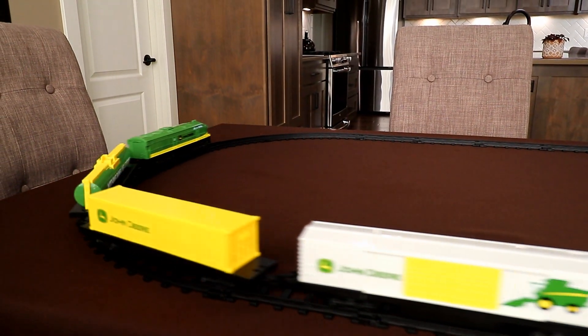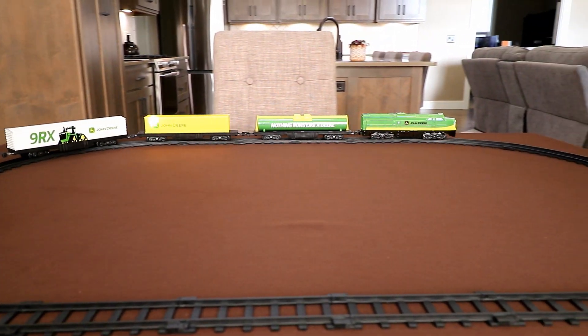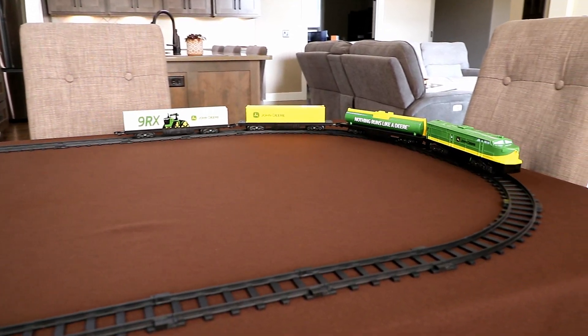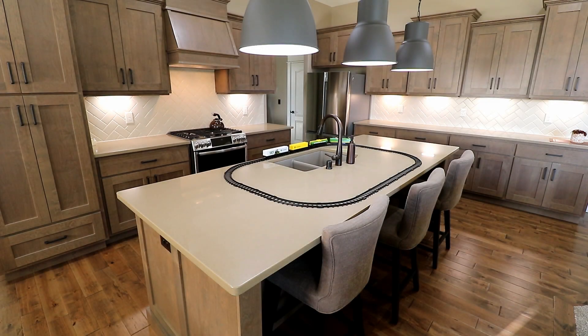We're going to pause for just a second, and when we come back I'll move the trains over to our somewhat larger kitchen island so that we can use all 24 pieces of track that came with the set. Now I've moved the layout over to the kitchen island, which is quite a bit larger than the dining room table, so I'm able to use all the track pieces included with the set. This way you can see the largest oval that you can make with the track that is included. I've got the train's built-in sound effects turned on and I'll just let you listen as it goes around the layout a time or two.